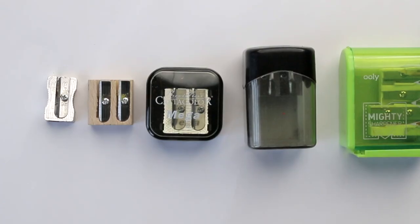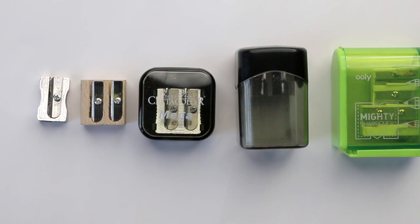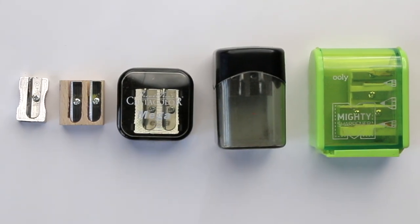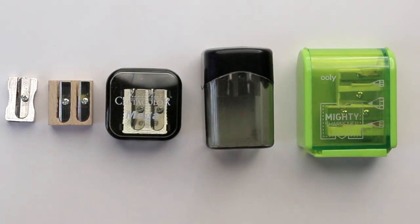There could be another reason that the lead inside of the colored pencil might break often, and that might be because of the way you are sharpening your colored pencil. I have a range of sharpeners here, just sharpeners that I picked up through the years, and with those I will show you a few ways to sharpen your pencil.